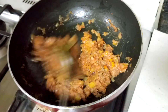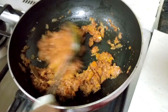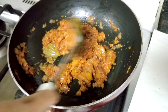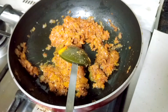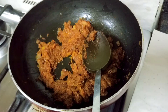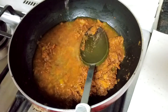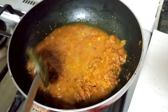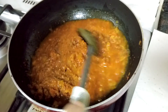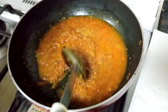Also add salt and mix it, and cook for a few minutes. The spices are cooked — now I'll add water and mix it. You should use the water which you used for boiling the rajma, as it gives good flavor.